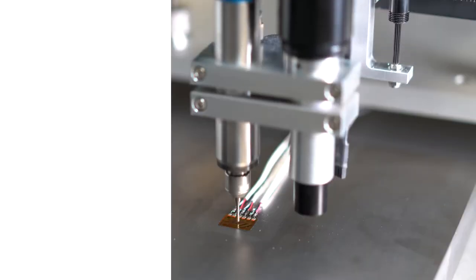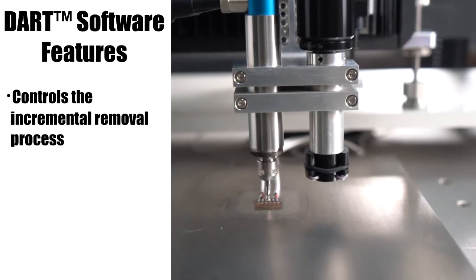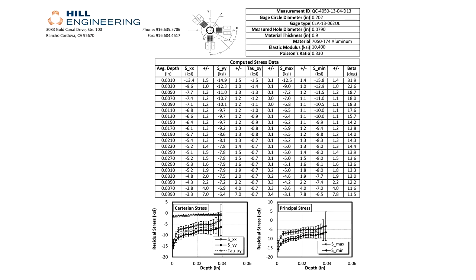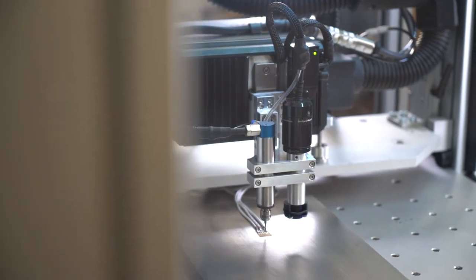Following setup, the software automatically controls the incremental material removal process, acquires the experimental data, computes residual stress, and outputs a test report. The entire process is significantly more efficient than other available tools.